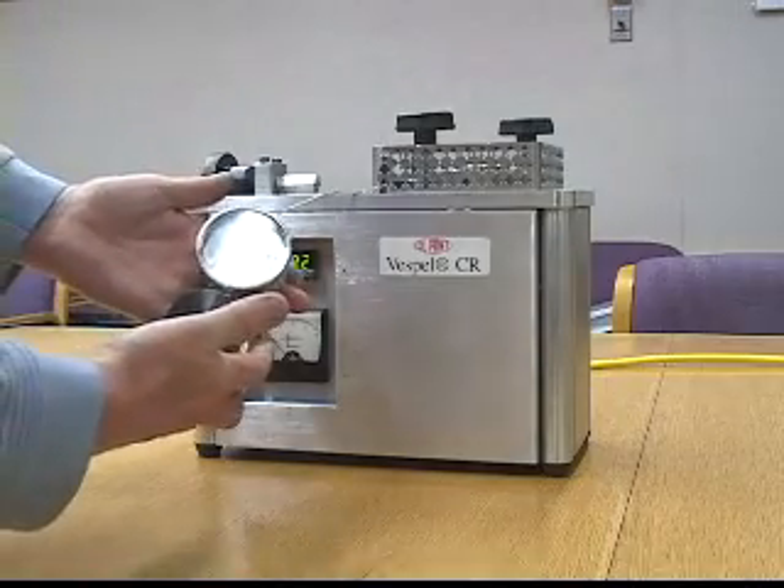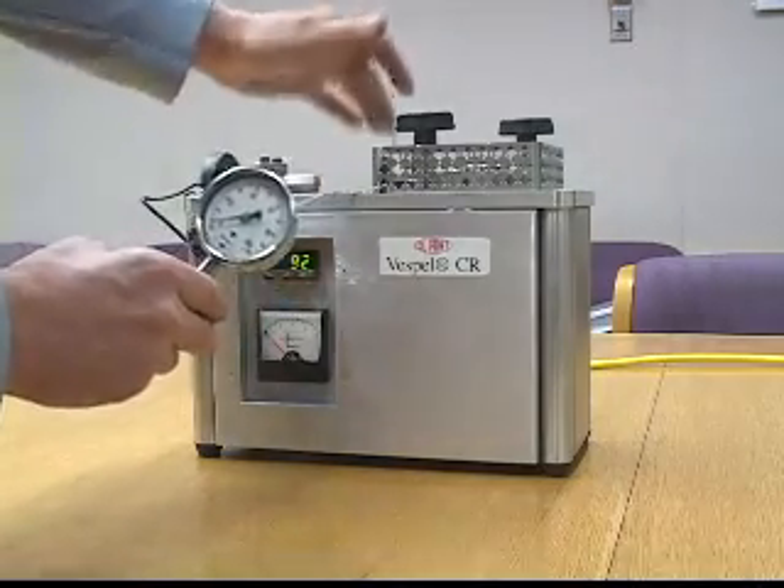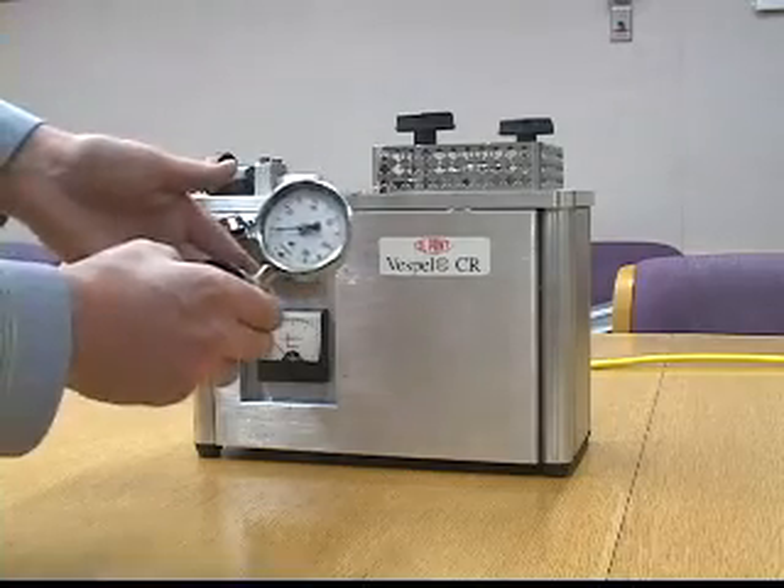We'll then place a load cell and a hydraulic cylinder onto the unit, which will apply the radial load onto the wear ring.